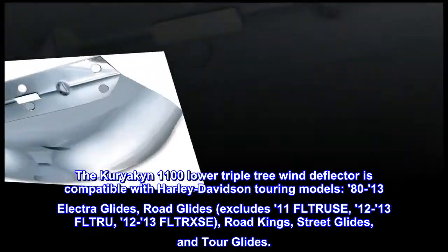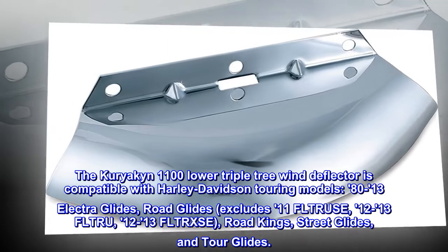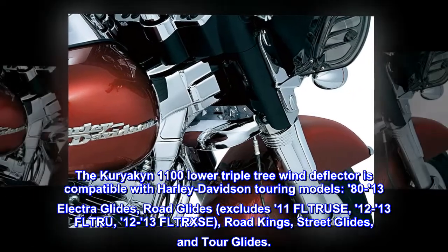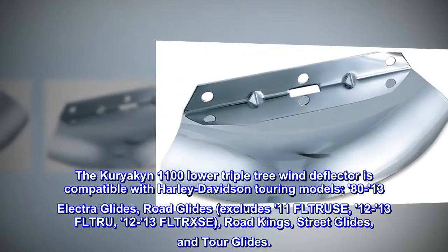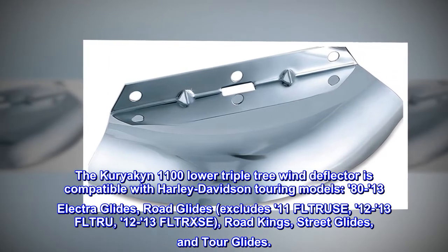The Kuryakyn 1100 lower triple tree wind deflector is compatible with Harley-Davidson touring models: 1980-2013 Electra Glides, Road Glides (excludes 2011 FLTR-USE, 2012-13 FLTR-U, and 2012-13 FLTR-XSE), Road Kings, Street Glides, and Tour Glides.